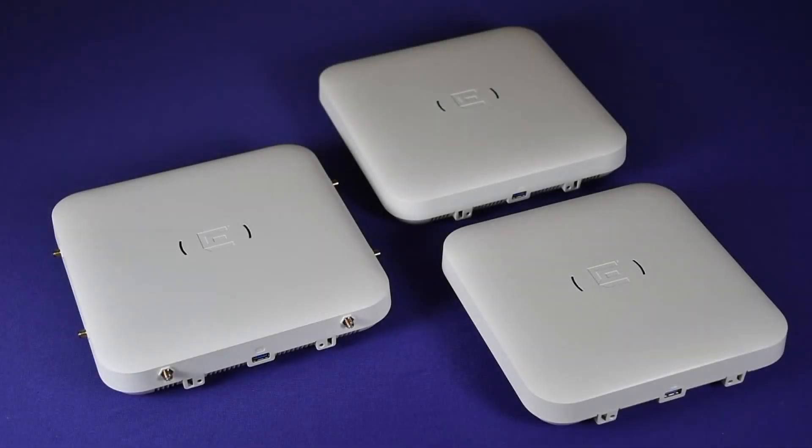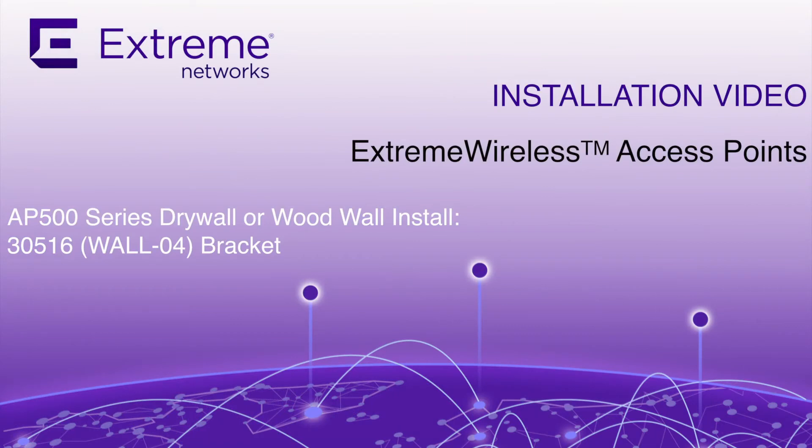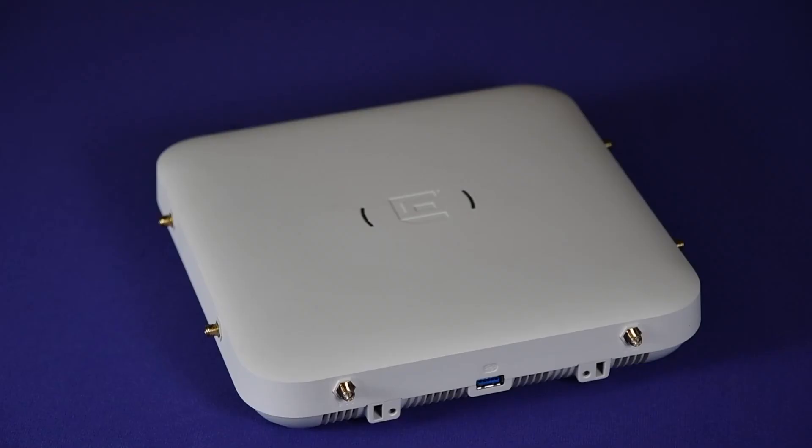Hello and welcome to the installation video of the AP500 series indoor access point. In this video you will learn how to install an AP500 series access point on a drywall or wood wall using the 30516 wall04 bracket, which must be purchased separately. We will show most of the AP510i access point, as the bracket attachments are the same for all AP500 series access points.